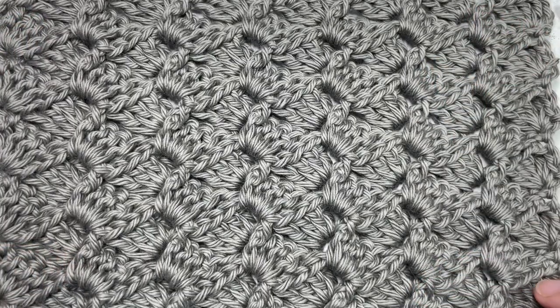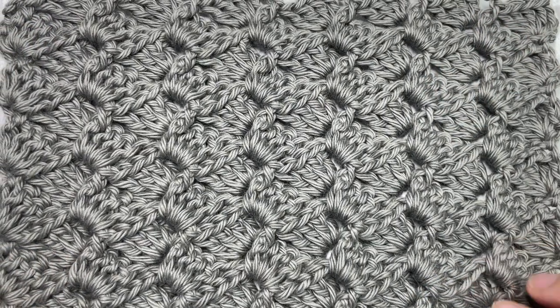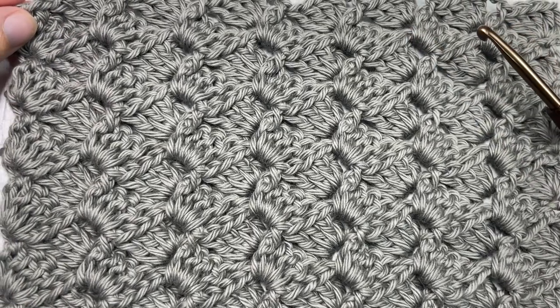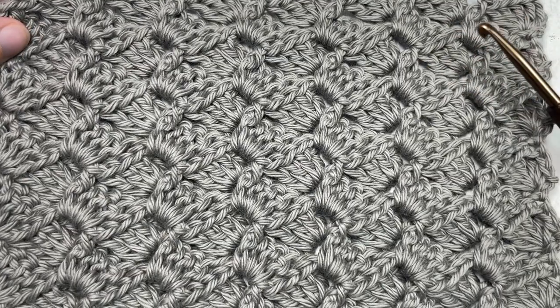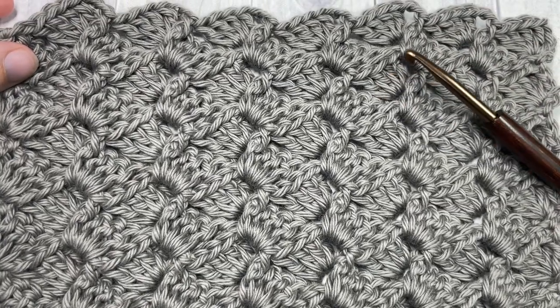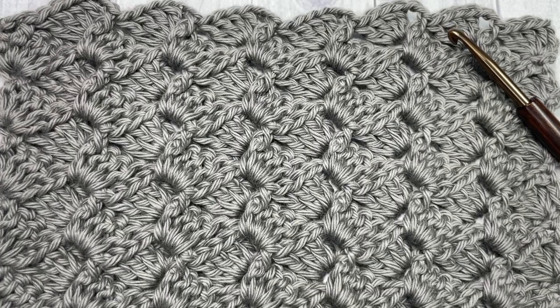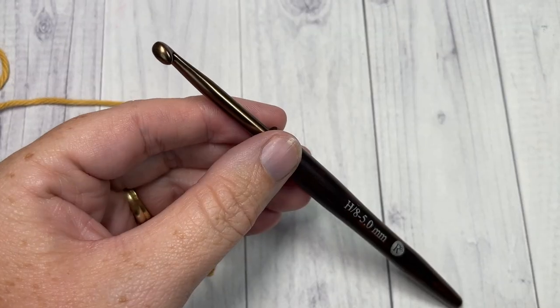Thank you so much for joining me. While you're here, don't forget to subscribe, let me know how you would use this stitch in a project, and feel free to say hello down in the comments. This channel is updated weekly every Sunday morning with a new free crochet stitch tutorial.